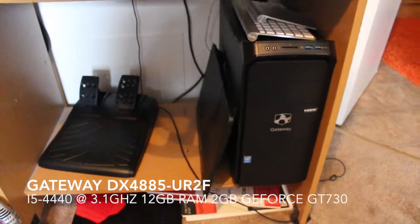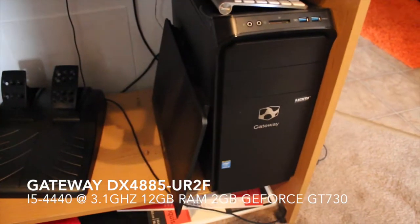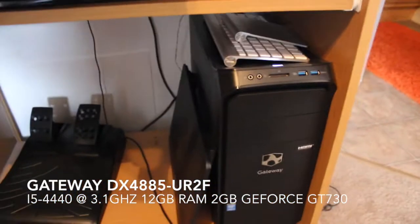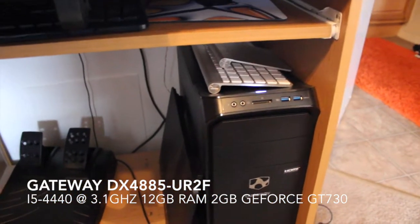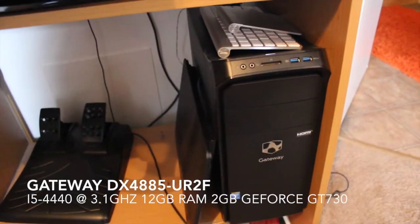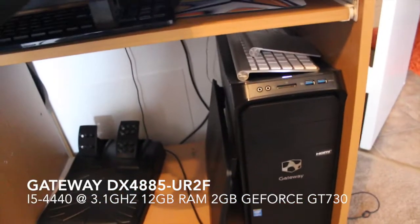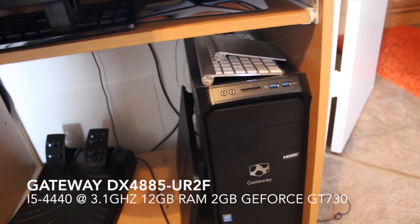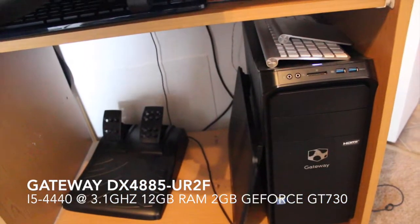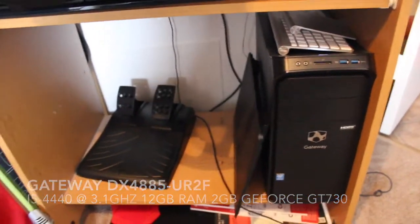First I've got a Gateway DX4885UR2F desktop computer. It has a 2GB NVIDIA GeForce GT730 graphics card. It's an i5 4440 at 3.1GHz and it's got 12GB of RAM, of which 8GB is high performance PNY RAM. So that's my computer that I use to run the game.